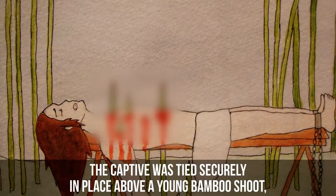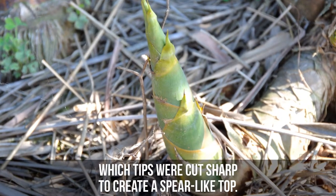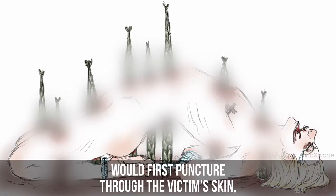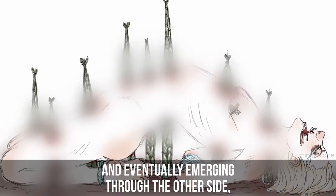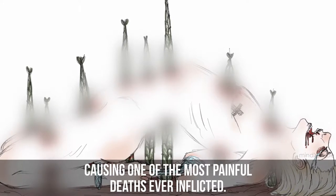Bamboo Torture. The captive was tied securely in place above a young bamboo shoot, whose tips were cut sharp to create a spear-like top. Over several days, the sharp, fast-growing shoot would first puncture through the victim's skin, and continue to grow through the abdomen, eventually emerging through the other side, causing one of the most painful deaths ever inflicted.